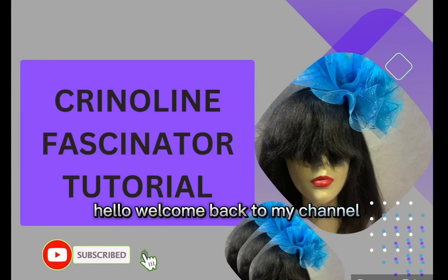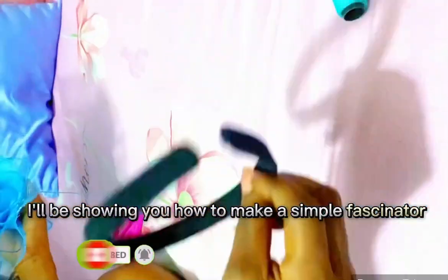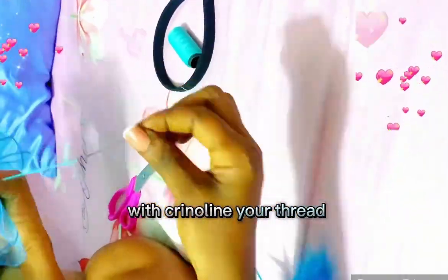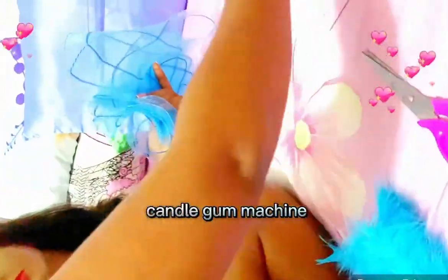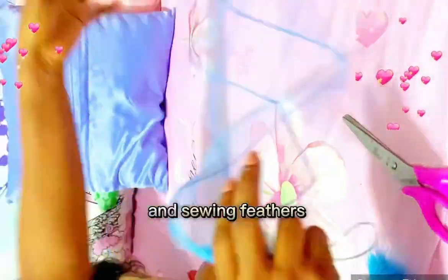Hello, welcome back to my channel. In this video, I'll be showing you how to make a simple fascinator. You will need crinoline, thread, needle, alice band, scissors, candle gum, a sewing machine, and sewing feathers.